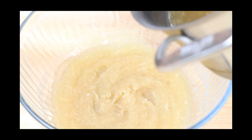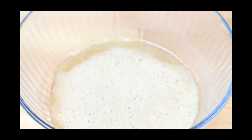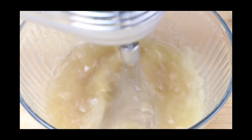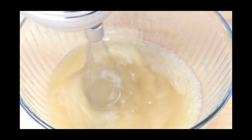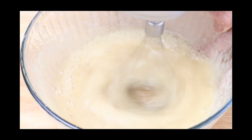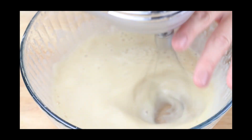Once you've reached softball stage on the thermometer, pour it into the gelatin mixture. Then use an electric mixer and beat it until you have a creamy marshmallow consistency. This is probably going to take about 7 to 10 minutes of beating, but you'll know it's done because it's going to look like marshmallow cream.